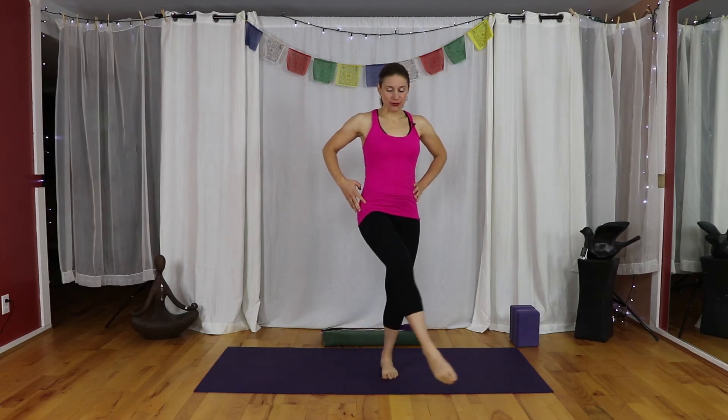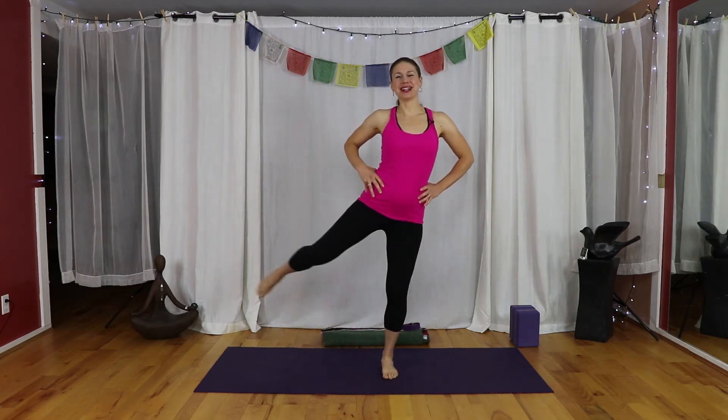Hello and welcome. Today we're going to open up those hips. Let's begin standing. You're going to bend both knees two inches and take your left leg and trace the left foot in front of you, out to the side, and back behind — like you're making this wonderful crazy eight shape. A little bit of hip flossing is what I call it.